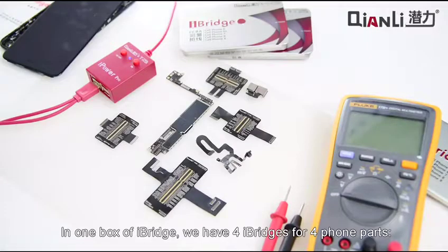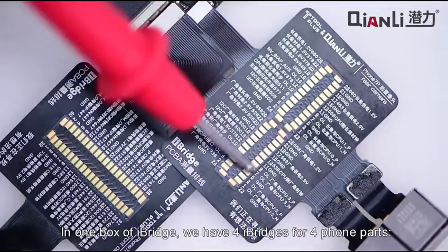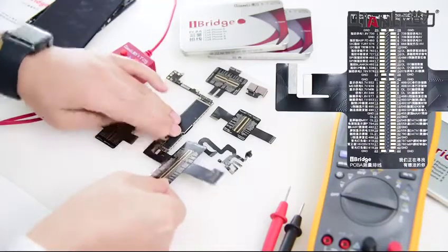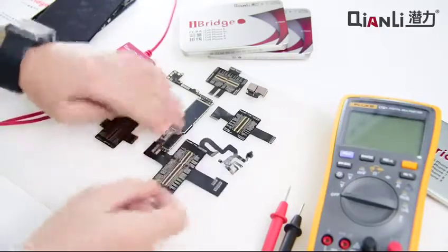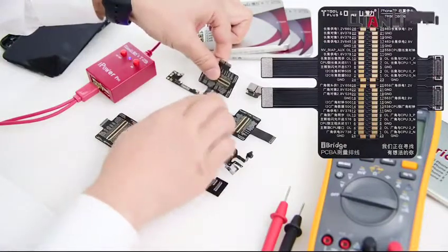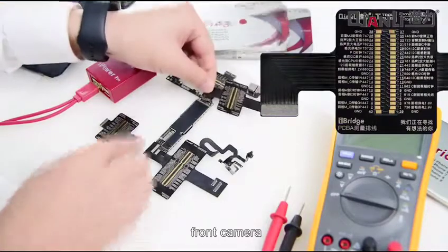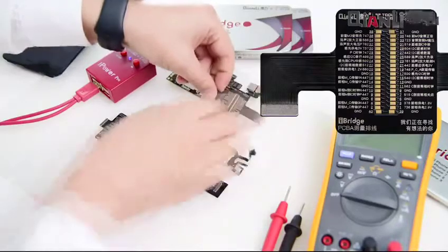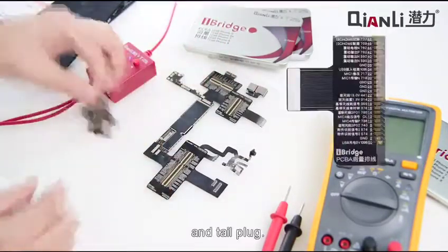In one box of iBridge, we have four iBridges for four phone parts: LCD screen, rear camera, front camera, and Intel plug.